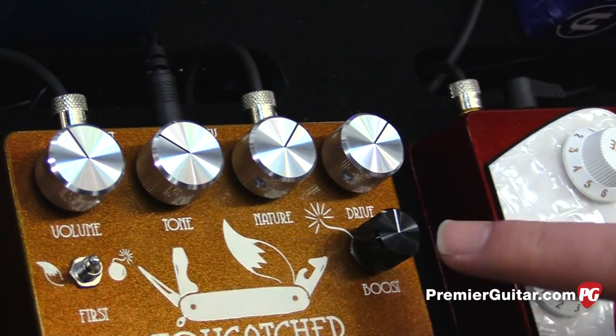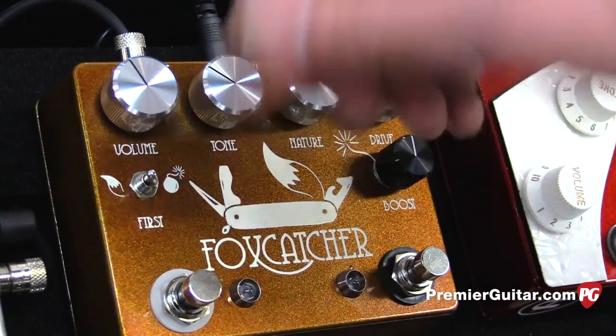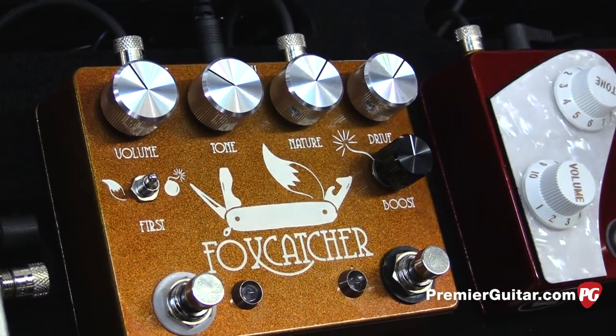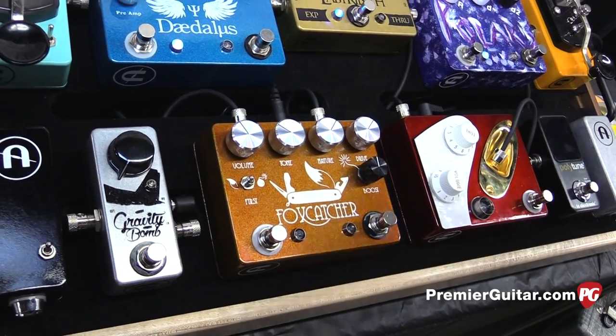Then we added Gravity Bomb, and it's independent, so the boosts will work separately. And then we added a switch so that you can order which one goes first, so you can either add more gain by driving Gravity Bomb into it, or make it really loud by having Gravity Bomb after it.